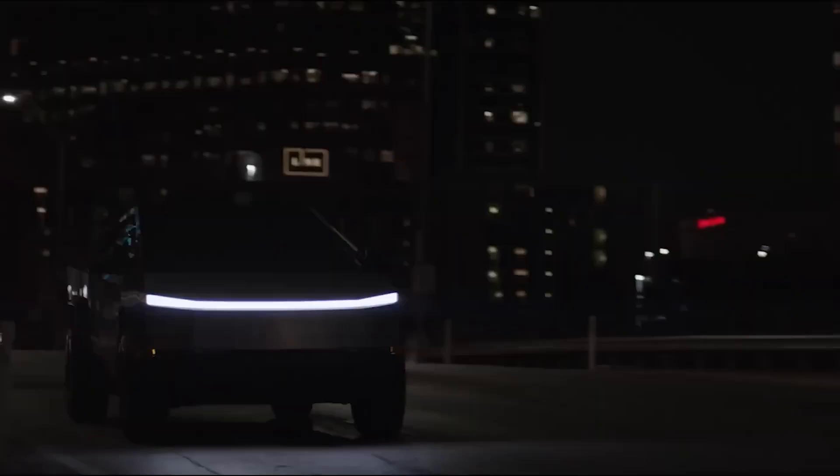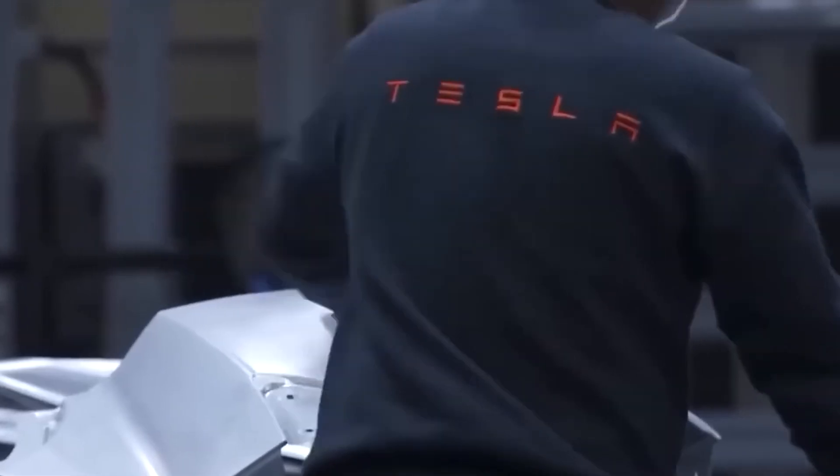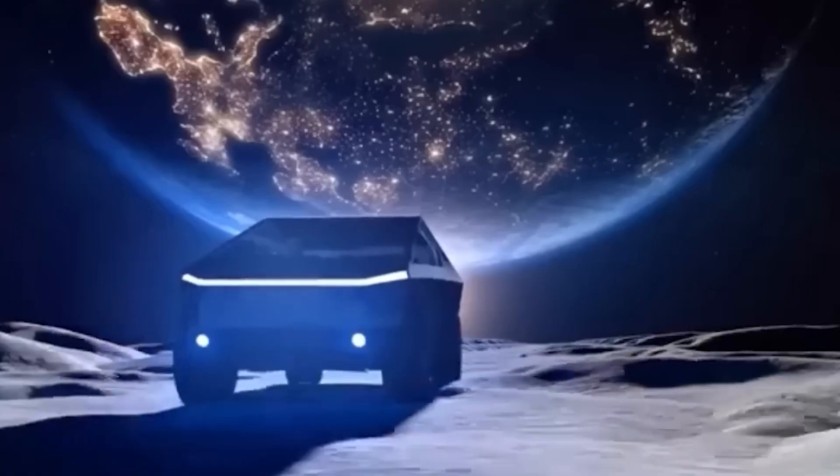For an industry anchored to convention, the Cybertruck's lasting impact may have less to do with what it looks like and more to do with how it gets built — rapidly, relentlessly, and leveraging lateral thinking.